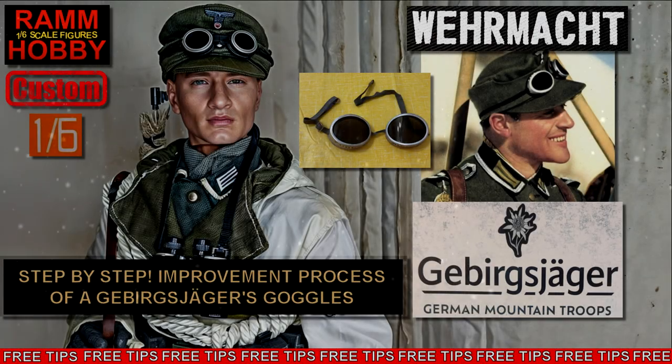Hello and welcome to another video. In this video I will show you the modifications I made to some recently purchased Gebirgsjaeger type goggles.